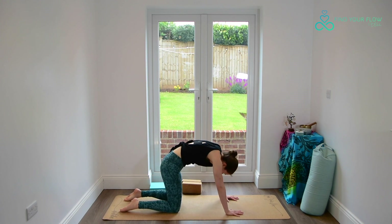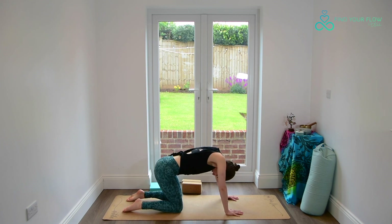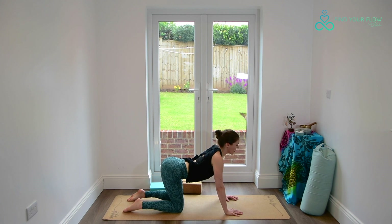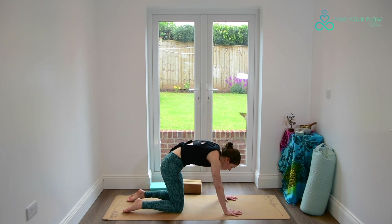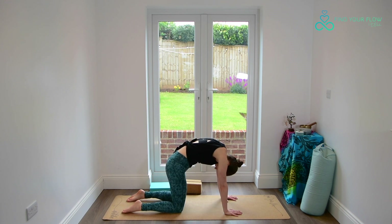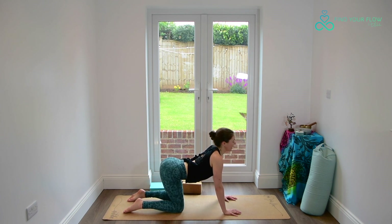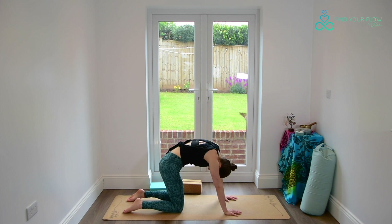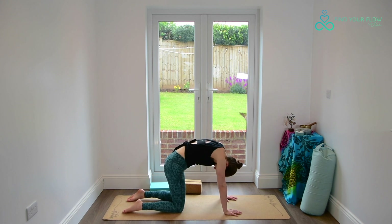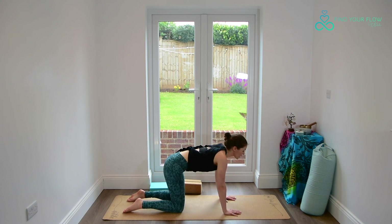Rolling the tailbone down as we curl the spine to the sky into our cat pose — really picturing this angry cat. Then lifting through the tailbone, tummy floats down, gaze up, cow pose. Be mindful we aren't crunching in the back of the neck, keeping the head and neck an extension of the spine. Two more times, rolling all the way through your cat and cow, but take your time here. There's no rush. Just really feel what you feel — maybe a little wiggle of the tailbone, easing into the hips and the spine.